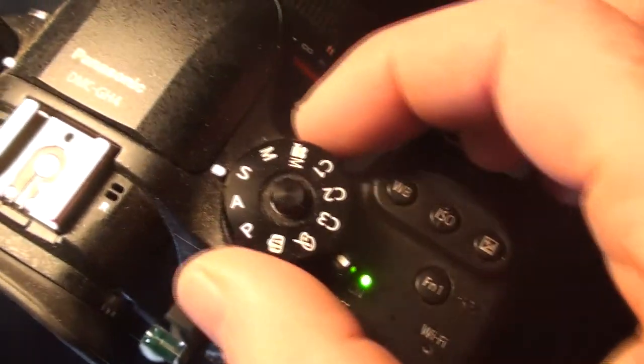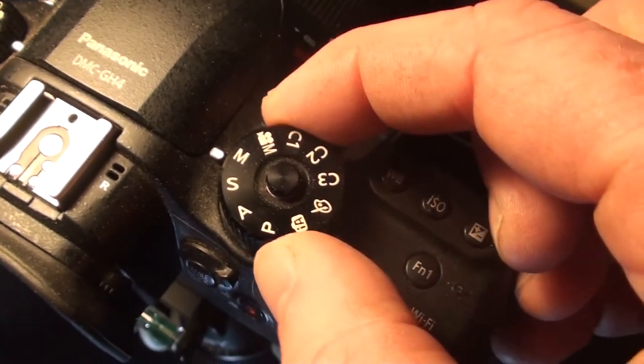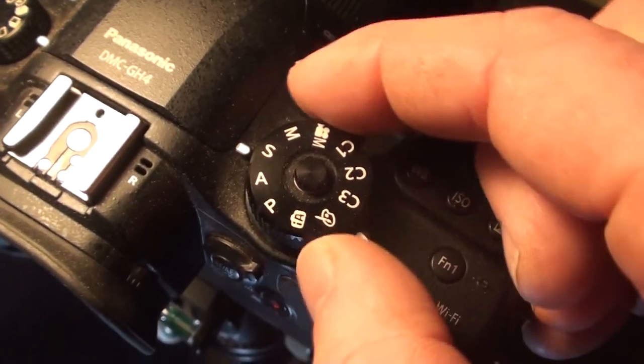On the top of your camera you'll see a dial. Generally you'll see an A, which stands for aperture; an S, which stands for shutter; and an M, which stands for full-on manual mode. These are the three settings that are the most important and you're gonna want to focus on.